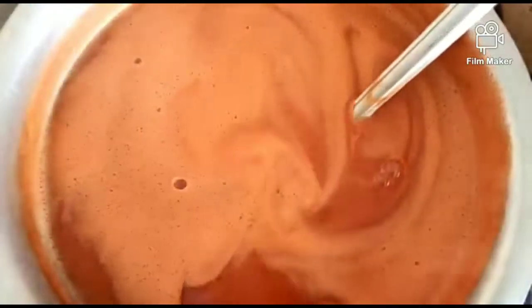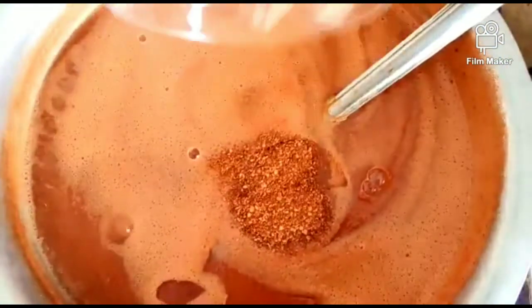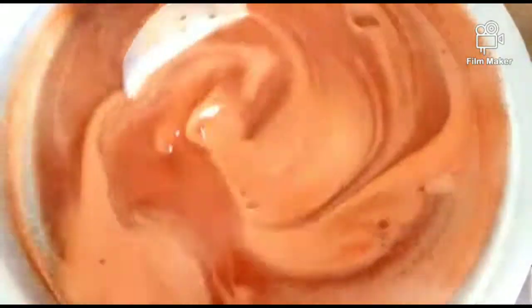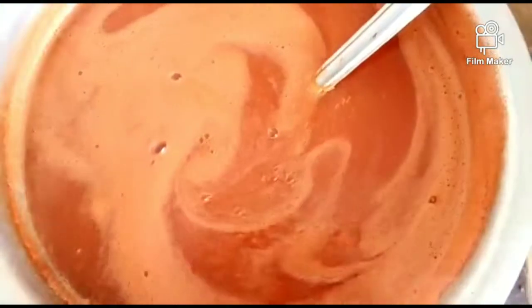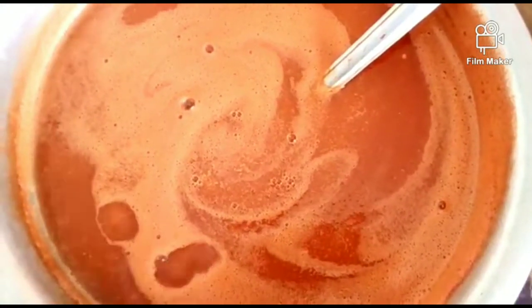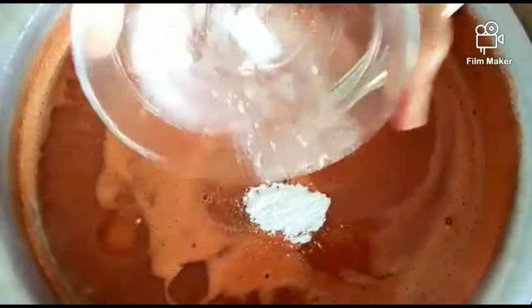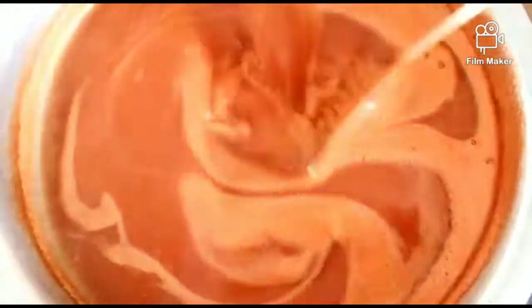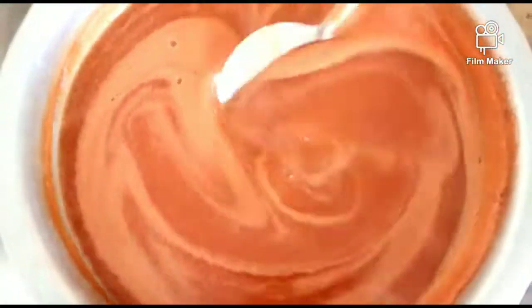Add red chili powder — 1.5 tablespoons. Now add Sodium Benzoate. If you add the sauce without it, you can store it in the fridge for 1 month. If you add Sodium Benzoate, you can store it for 1 to 2 months. Adding 1 teaspoon of Sodium Benzoate will increase the shelf life to 6 months.